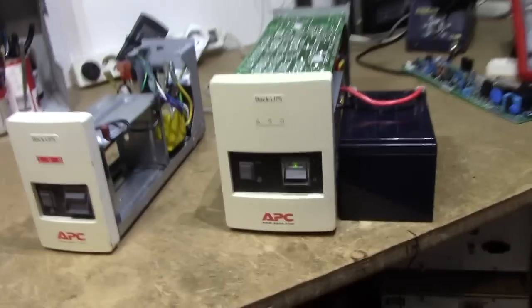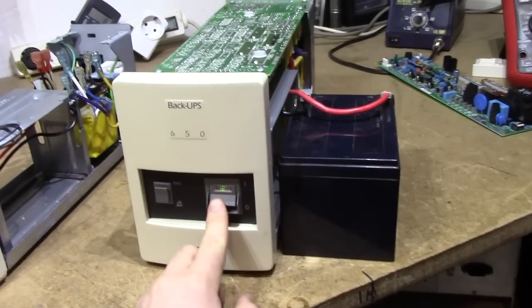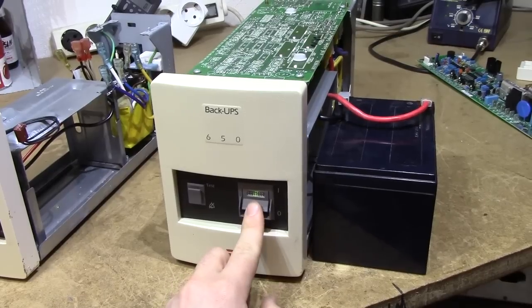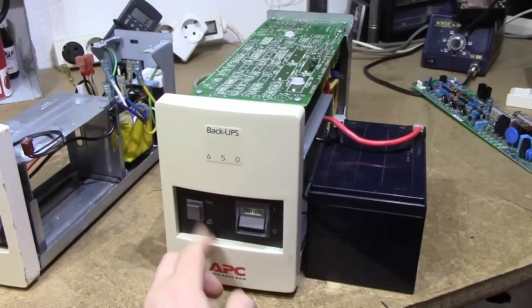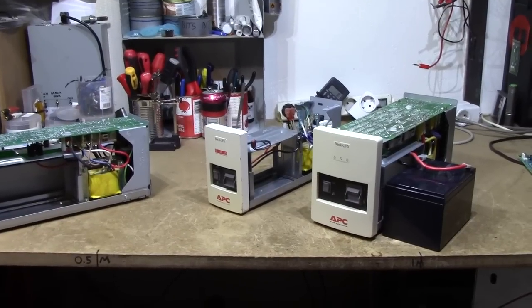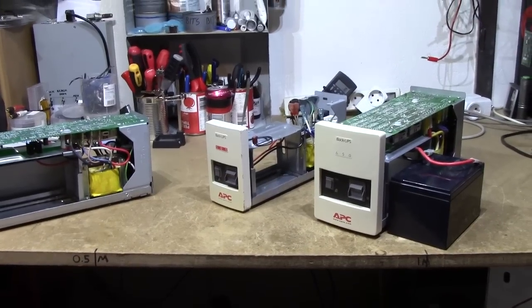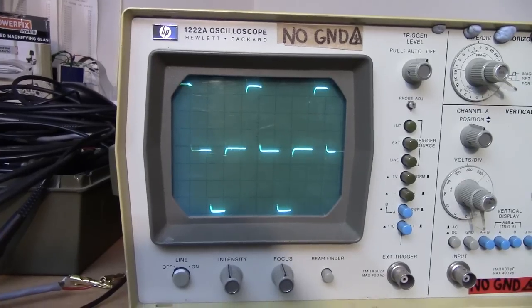The battery start-up routine on the smaller model involves pressing the silence alarm button. And wow, this one has a powerful beeper — that's like a fire alarm. The APC Back-UPS is very reliable, very simple, very serviceable, not very high-performing — basic things, but ones I personally like a lot.